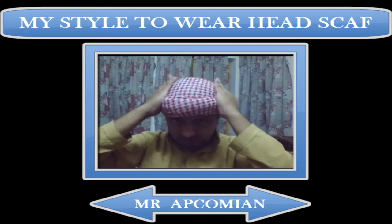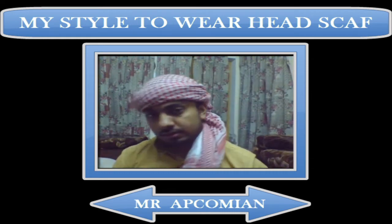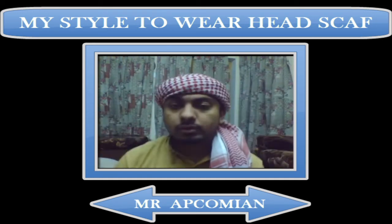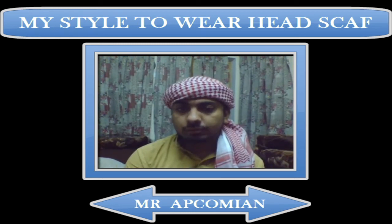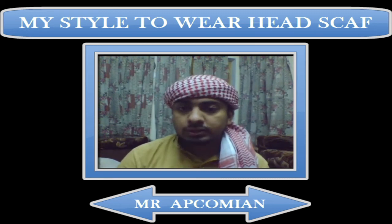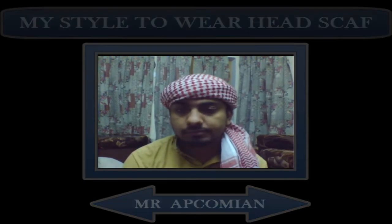My head is now fully covered and I also have a tail. This is the head tail — it's the way you can have your own style, the men's style. Thank you for watching this video. I am from APPCOMS. There may be problems and errors in this video, but I appreciate it if you tell me my mistakes so I can improve myself. Bye bye and have a good day!